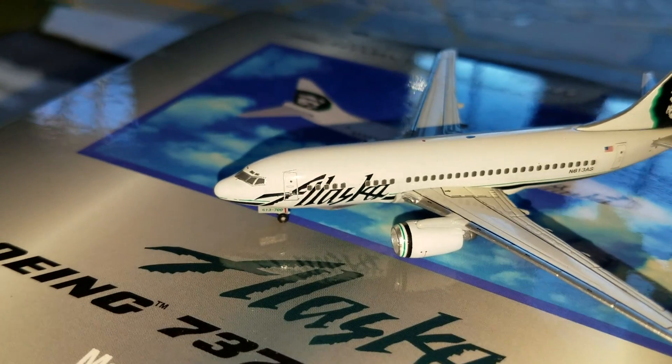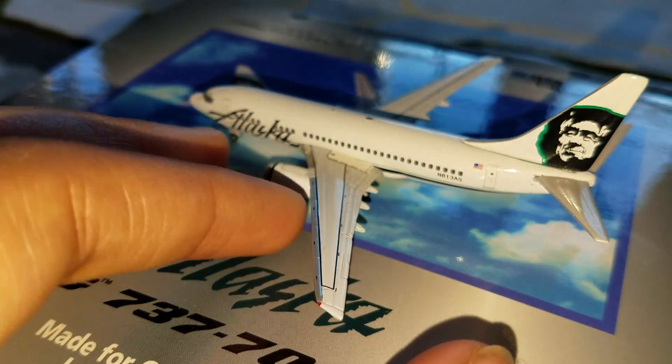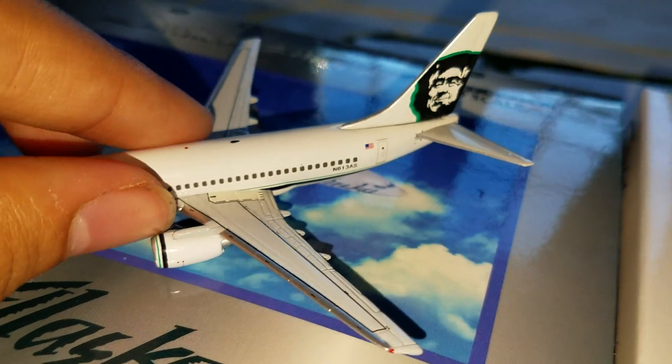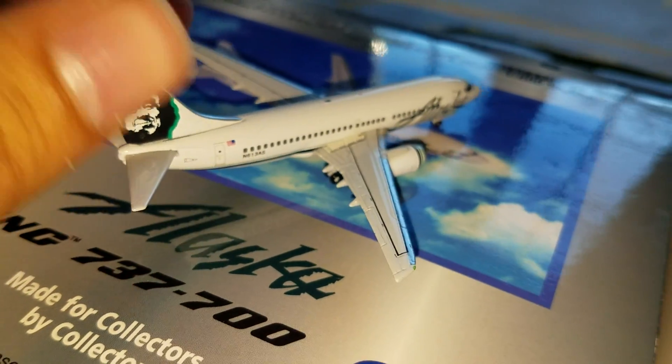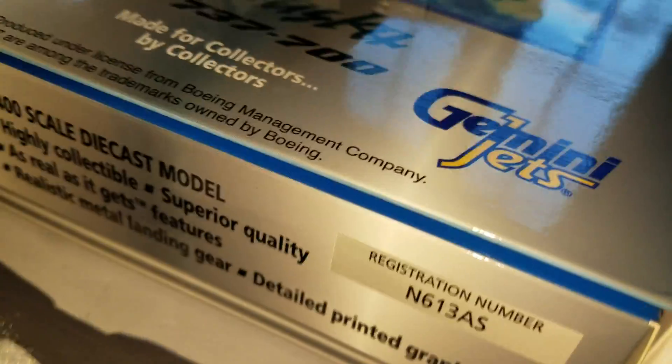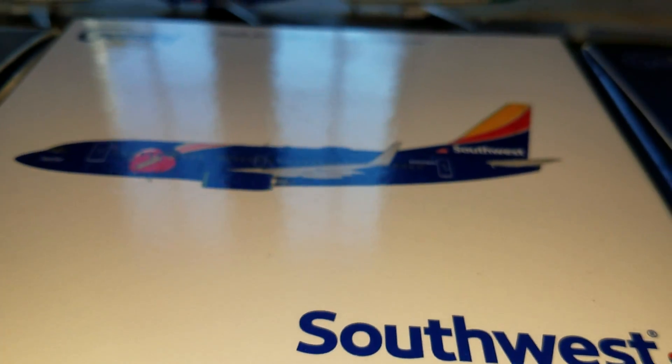This is it — the Alaska. I got this from a guy at his airport. Nice aircraft though. Now we're gonna take a look at the boxes if you can bear with me.